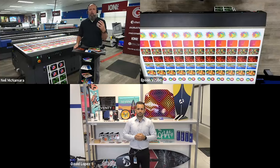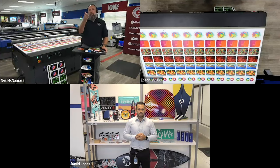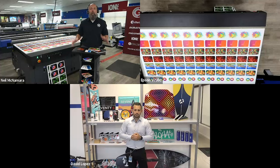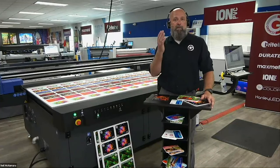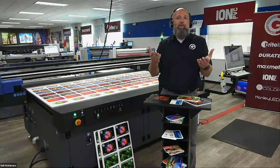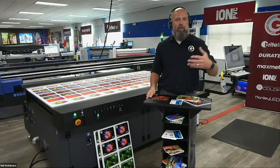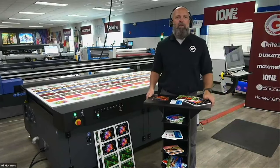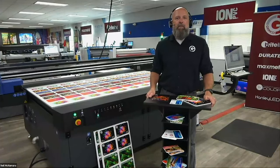Before we jump into the presentation, just a couple quick housekeeping tips. You should be seeing three camera angles — one up in the ceiling, me live on camera, and David out in California. If you have questions, please drop them in the Q&A — it's a little better because we can mark them as answered. Chris Cohen, who's in charge of internet marketing and hardware sales, has been given full reign to interrupt me and David and ask your questions live. We are going to edit this video down and post it to Grimco's YouTube channel, but you don't have the option of asking questions later, so please hit us up now.